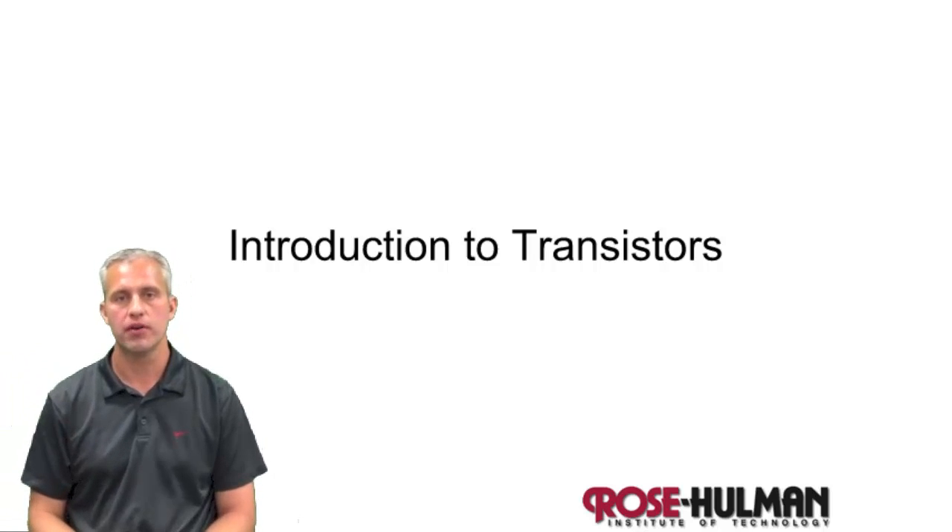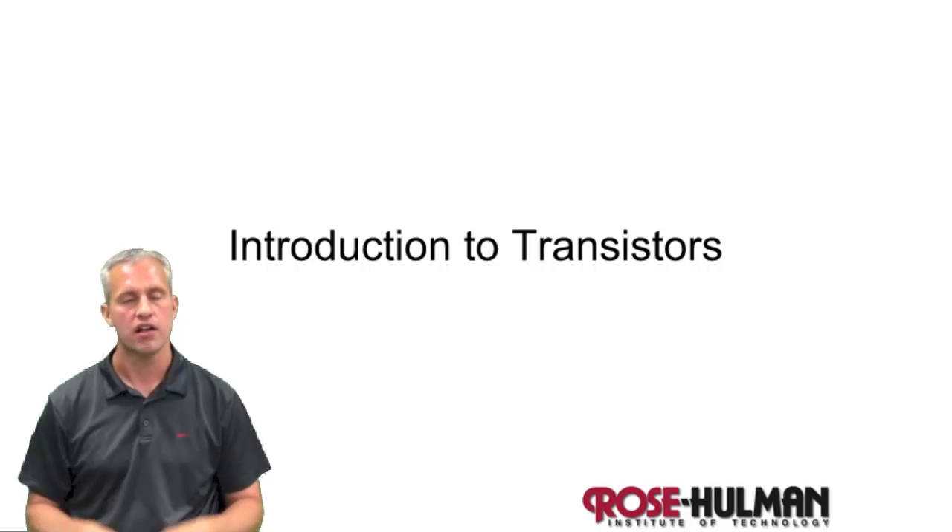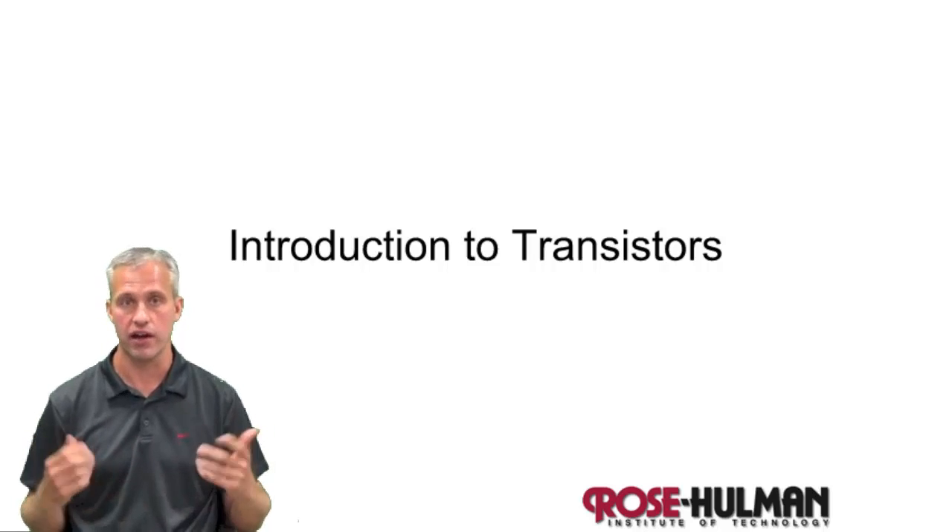Hello. Welcome to the first of what's going to be a whole bunch of video lectures in Mechatronics. As you've heard in class, the idea is we do some of these videos outside of class to get you the lecture content there. That gives us a lot more in-class, hands-on time. So that's kind of the idea.